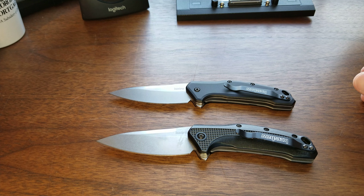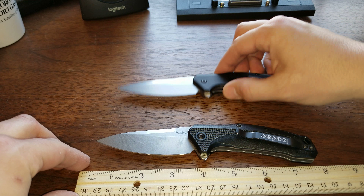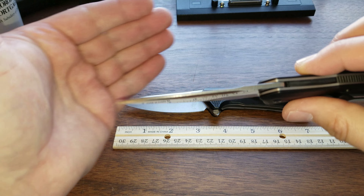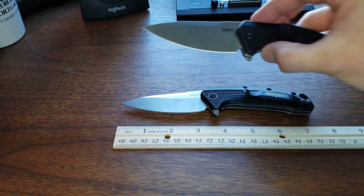As far as specs go, the overall length is going to be the same between these two knives — they're 7.6 inches. The blade length is 3.25 inches. The blade thickness is 0.11 inches. It does have a little swedge there that tapers in, so 0.11 at the blade stock — the thick part.